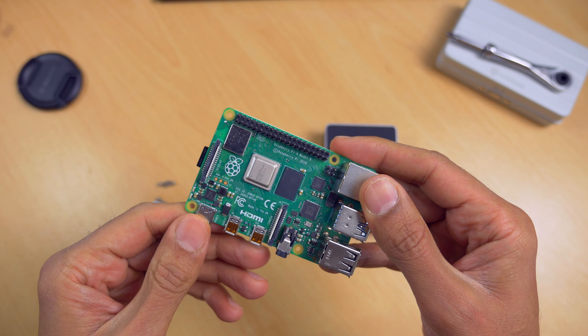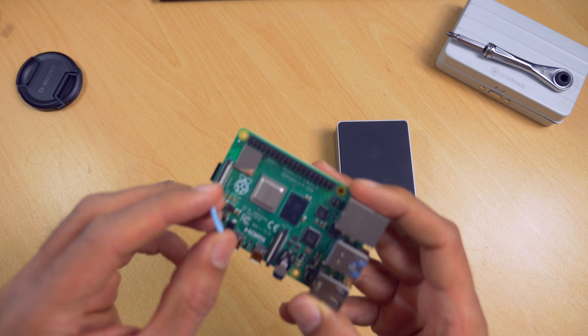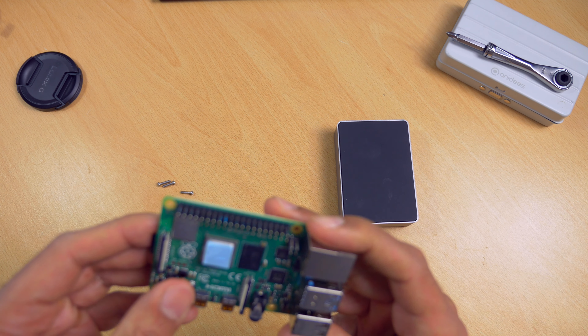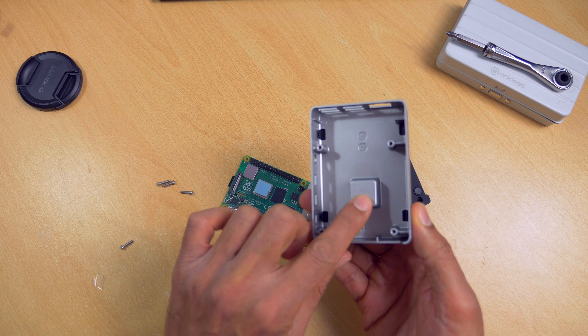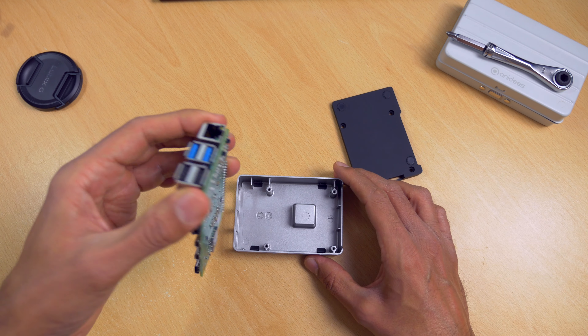Getting the Raspberry Pi 4 into the Flirc case is pretty straightforward. The case comes with a thermal adhesive pad and this sits in between the CPU on the Raspberry Pi 4 and the protrusion on the underside of the Flirc case body that makes contact with the CPU. This bonding of the CPU with the Flirc case turns the metal of the case into a big heatsink.